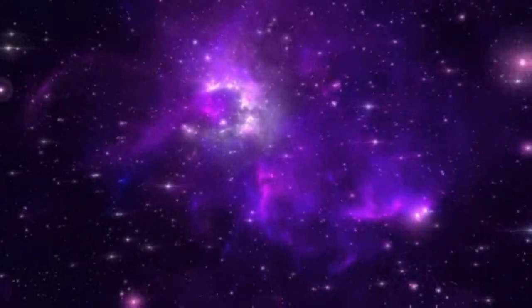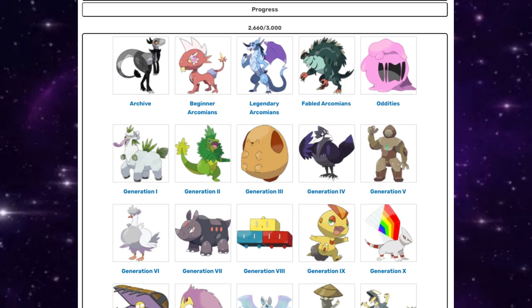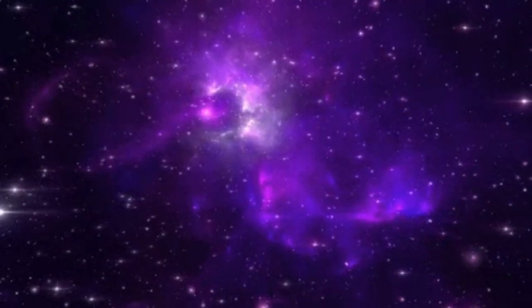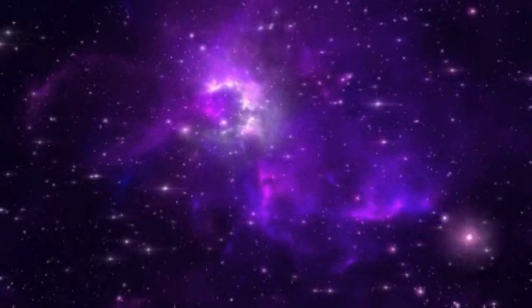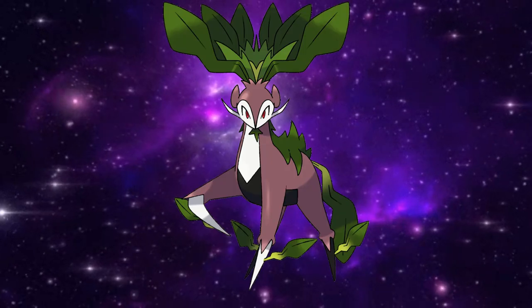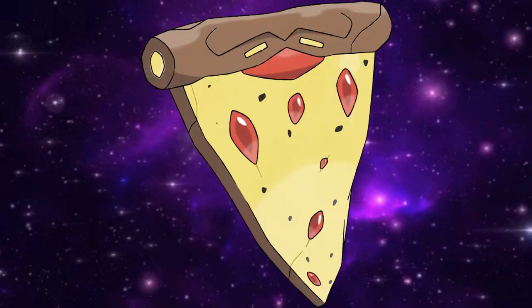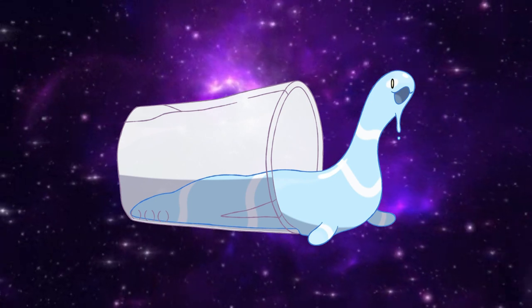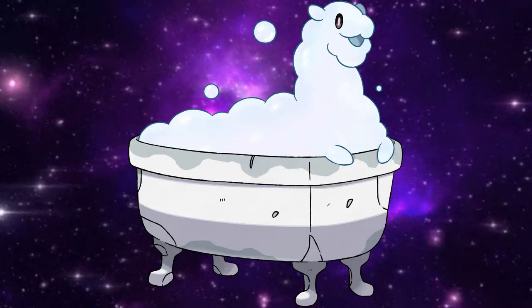Yo, what's going on? It's Dark and Windy, also known as the Fakemon artist with way too much time on his hands and far too many Fakemon to count. A few of my designs that you may or may not have already seen before include, but are not limited to: horseradish, goth dinosaur, pizza slice, a glass of water, and most importantly of all, the bathtub. Hope you enjoy.